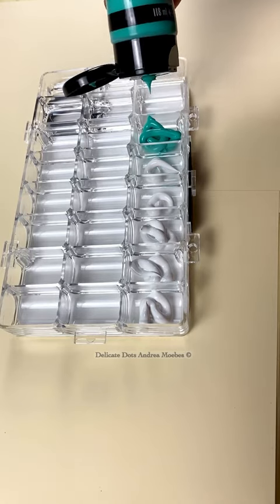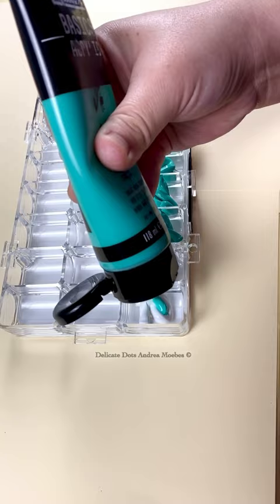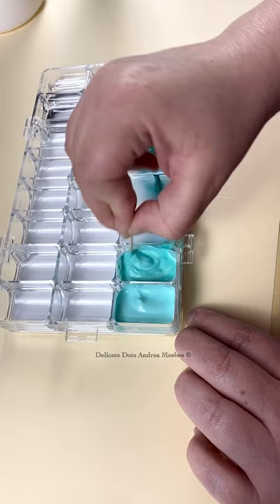This morning I mixed up some new paint for my dot art. I am going to be working on a sacred geometry like color fade stone just using these two colors. I am just thinning down this paint with pouring medium so it'll give me nice smooth dots.